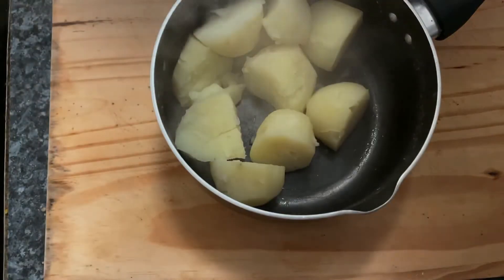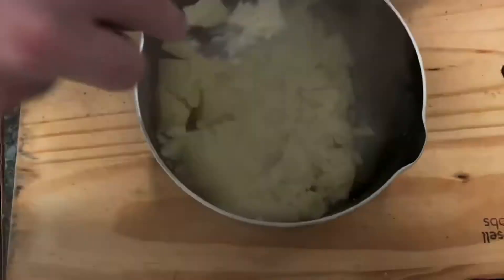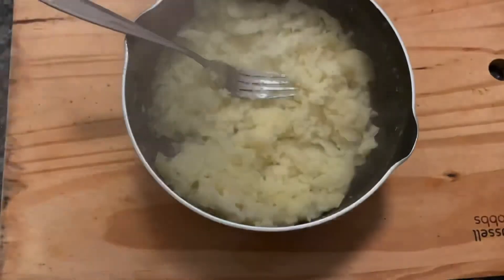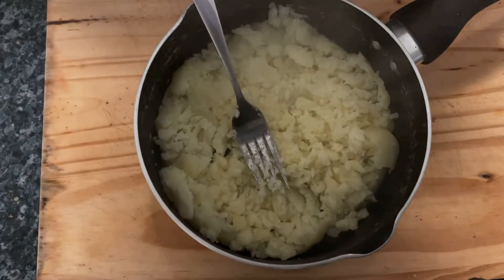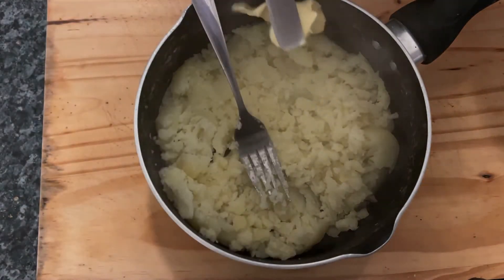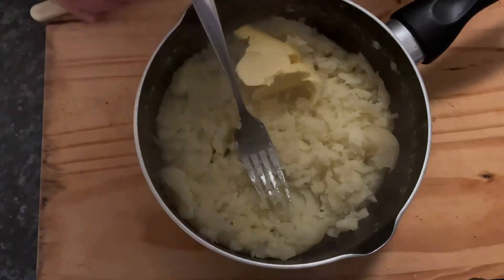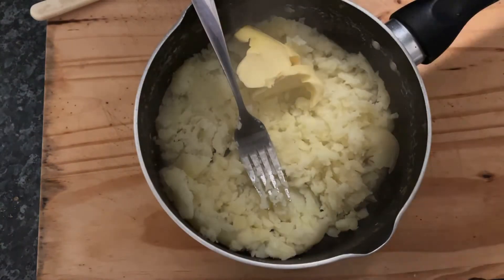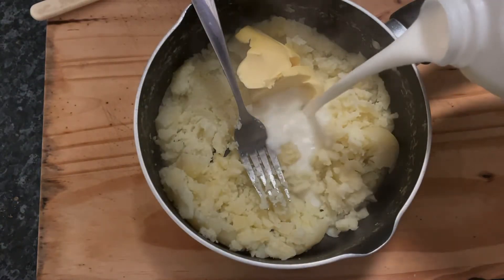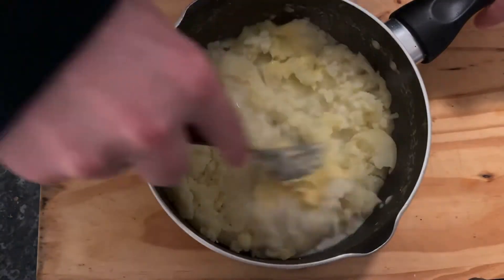Now for the next bit — mixing. What I'd like to do is add a couple of lumps of butter and pour in some milk to give it that creamy texture.